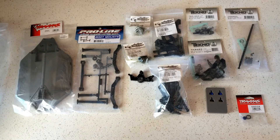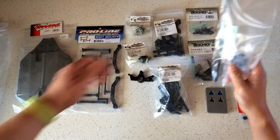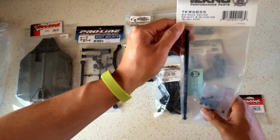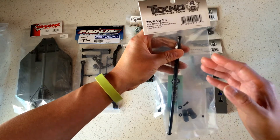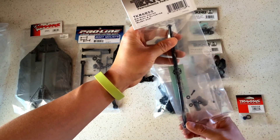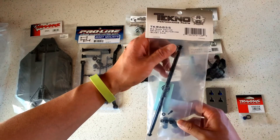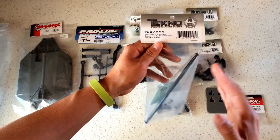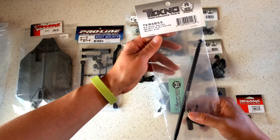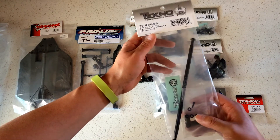First off, from our friends over at Technos is the Big Bone center drive shaft. This is a four-wheel drive vehicle, so we have to transfer power from the rear to the front through a drive shaft. The stock one from Traxxas is a hollow aluminum unit known to distort and wobble under load. This solid aluminum piece from Technos is a welcomed reliability upgrade.